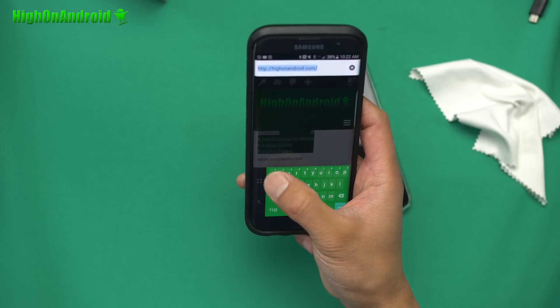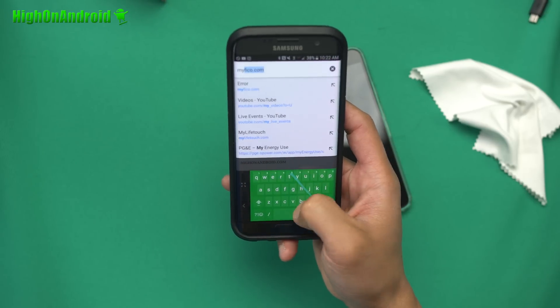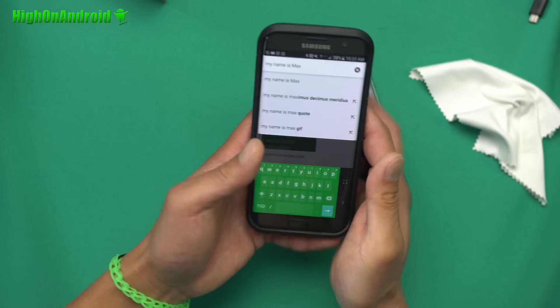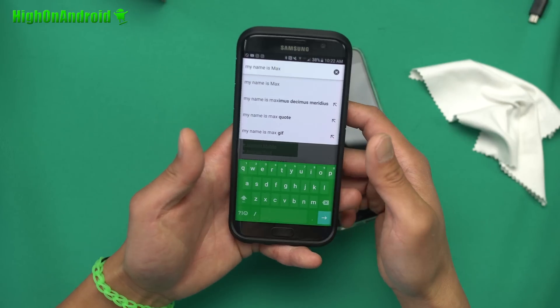Now this is great — I can actually reach it. Also, swipe is supported. I can do something like 'my name is Max.' That's really cool, right? Also, you can switch it to the left if you want, or if you want to use two hands, you can go back like that.